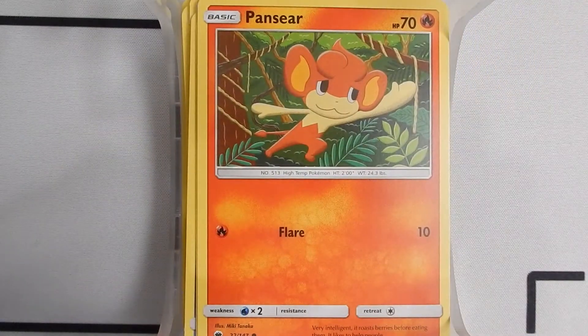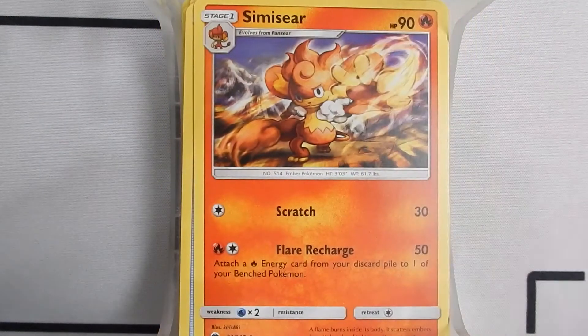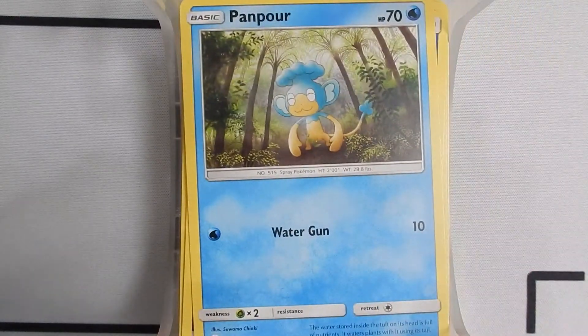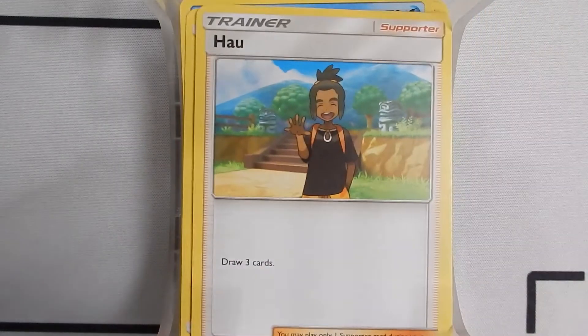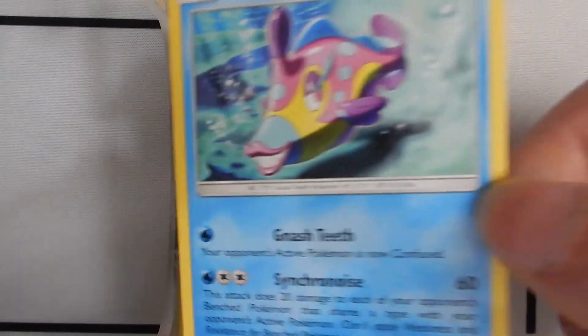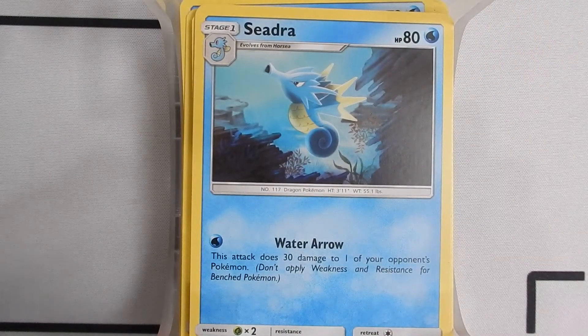Pansear, Nest Ball, Simipour, Water Energy, Panpour, Heatmor, Water Energy, Hawlucha, Hawlucha, Alolan Vulpix, Bruxish, Fire Energy, Fire Energy, and a Seadra. So that's the entire deck of the Alolan Sandslash Luminous Frost deck.